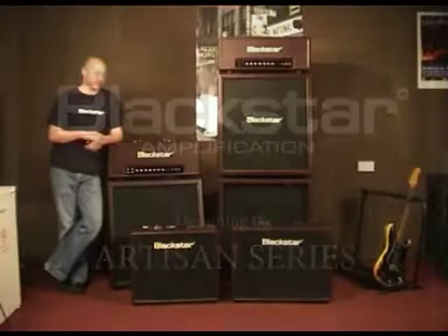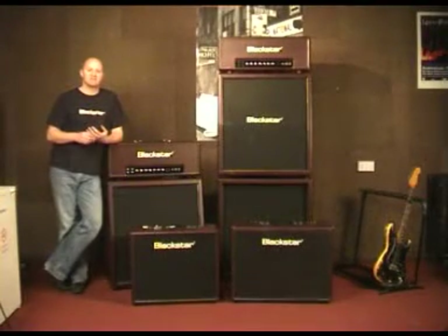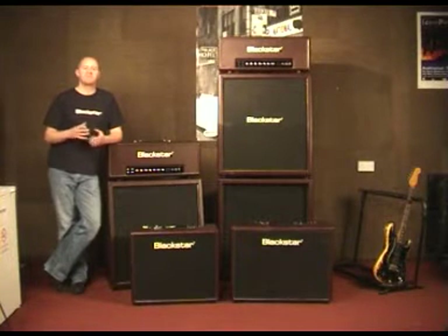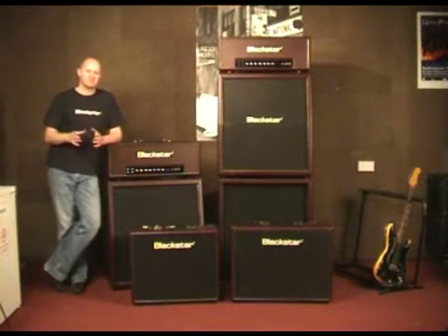Regarding the design philosophy behind the Artisan series, what we wanted to do was provide as many highly refined reference and boutique sounds within each of the amplifiers.